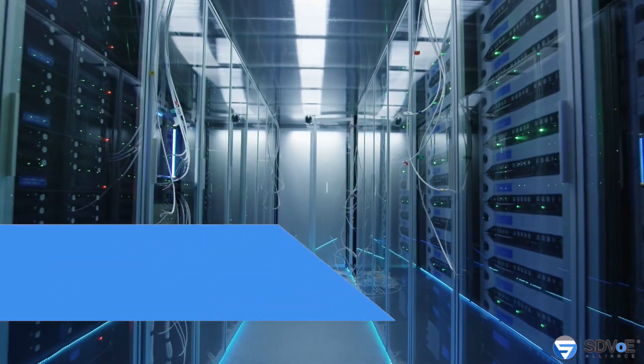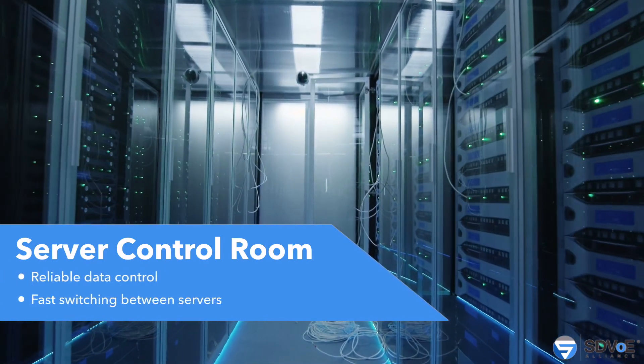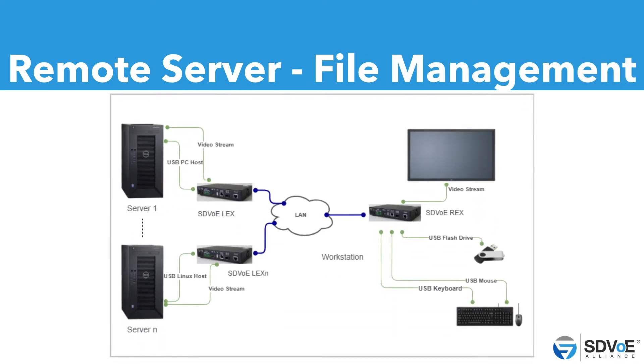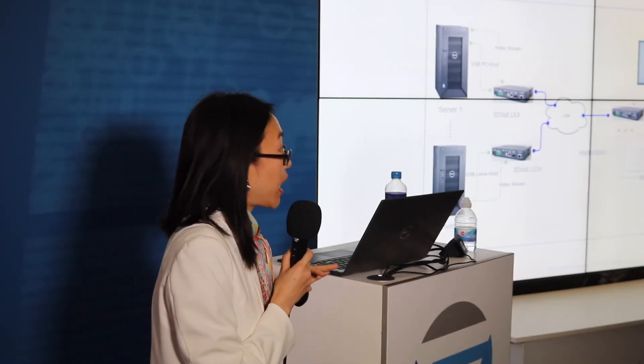Another market segment is the server control room. Imagine stacks of different servers where you want instantaneous access, and different servers might run different operating systems. Here's a diagram of a single workstation having access to a variety of different servers, perhaps running on completely different OS. They can switch back and forth — getting data from the Windows system, then switching to Linux and storing or manipulating data that way. It's instantaneous and reliable.